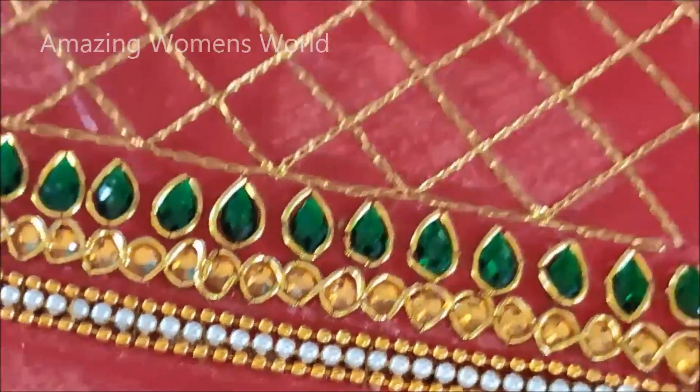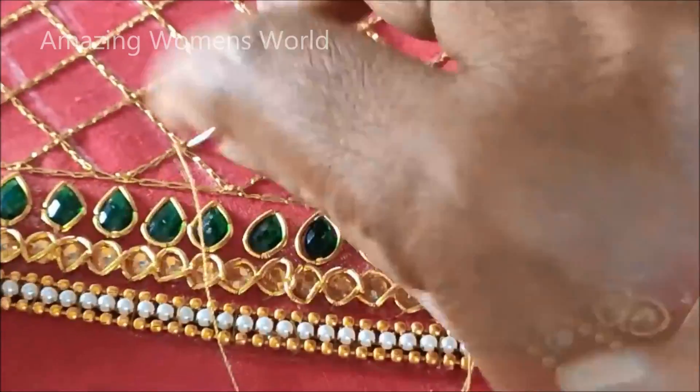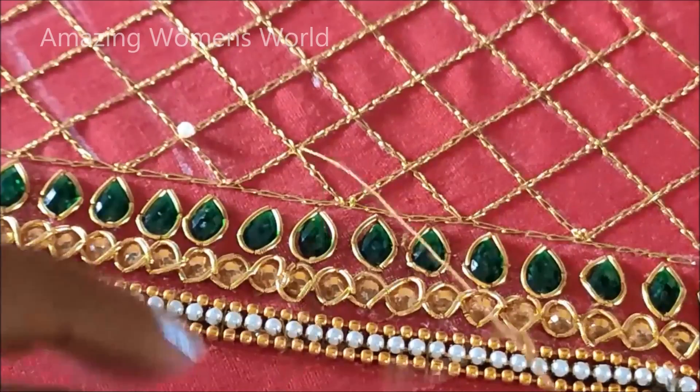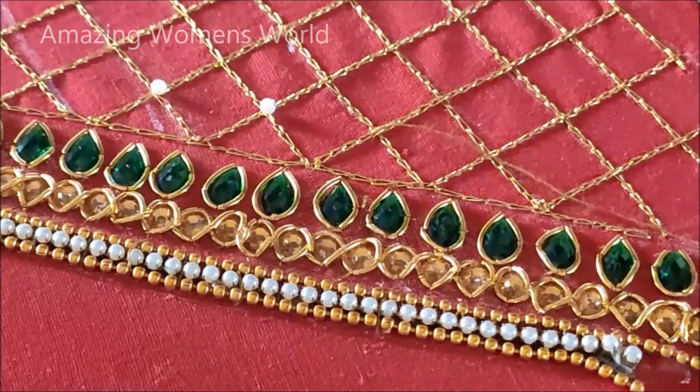I have stitched all the drop-shaped kundans highlighted with the Zerthosi, and now I will be using small-size pearls to highlight these six corners. We have to stitch the pearl like this, and this would be the final step.